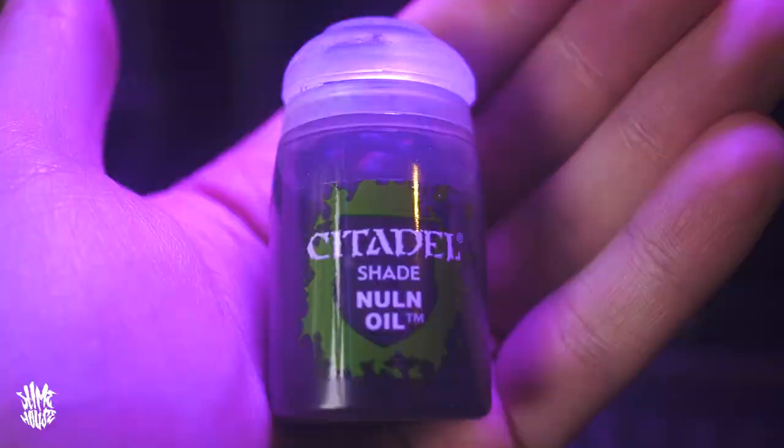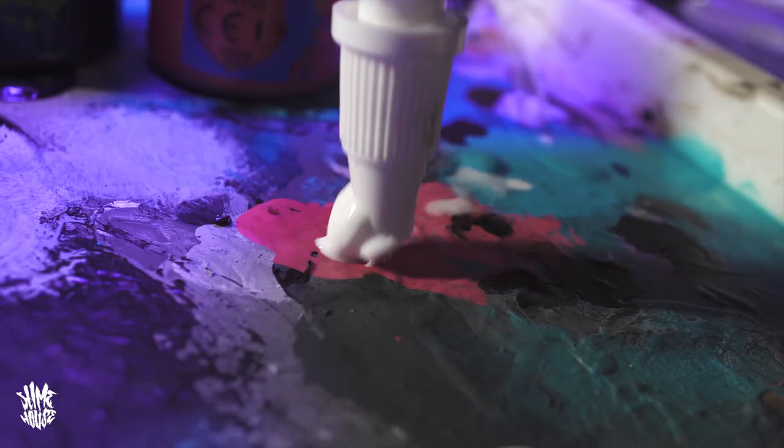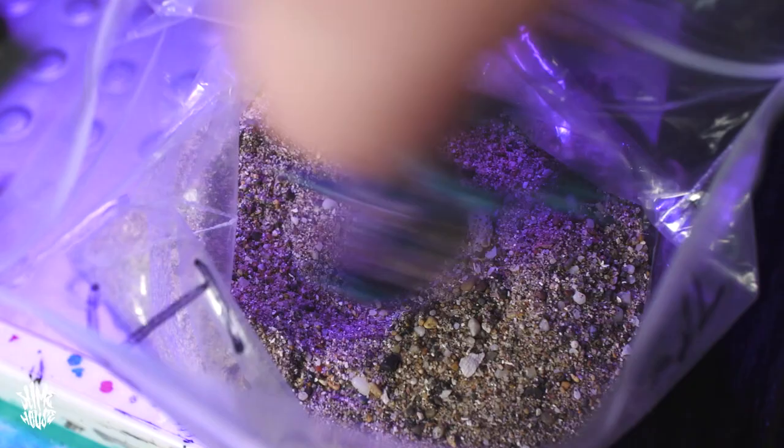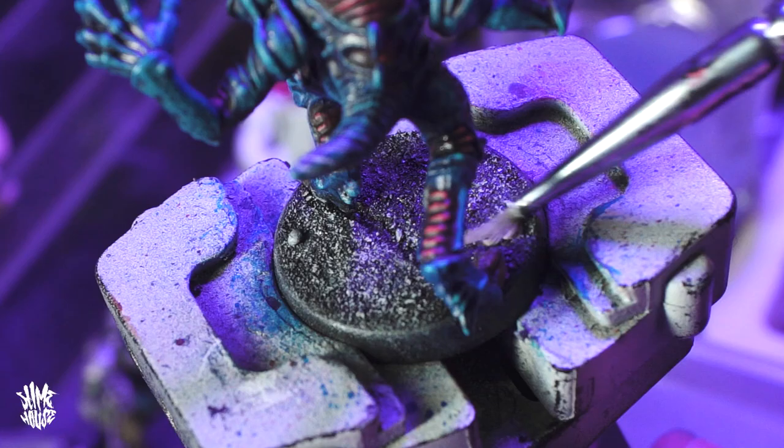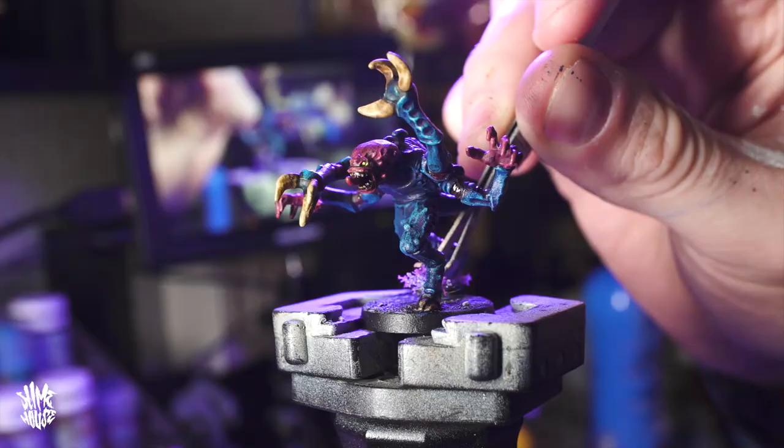Finally, I gave the entire model a wash of watered-down Druchii Nightshade and a little bit of Nuln Oil, which brought out those tiny fine details and gave everything a nice overall finish. All that was left to do then was cover the base in PVA glue, get it in a bit of sand, paint it black, dry brush it, add some little decorative extras, and we've got a finished OG 30-year-old Gene Stealer.